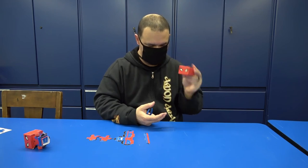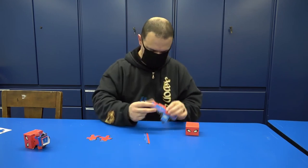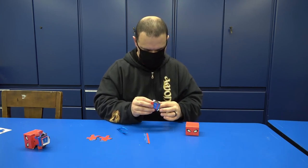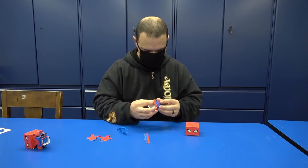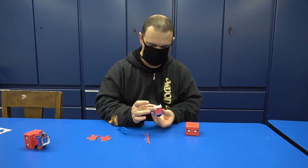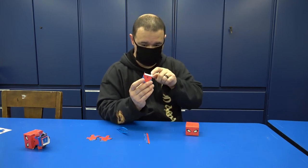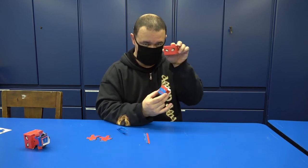And there you go — this is the head. Now we're going to assemble Spiderman's chest. You will notice that on the chest there are two parts that will remain like this, and these are the ones that you will use here on Spiderman's head. There are two slots underneath, and that's the one you are going to use.